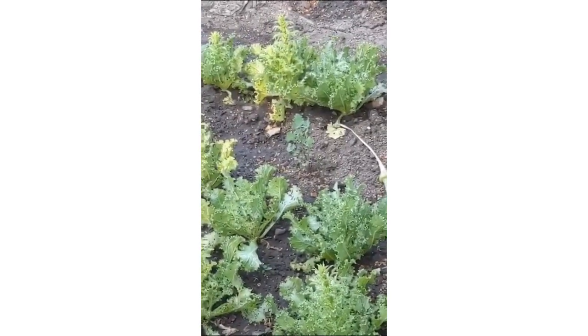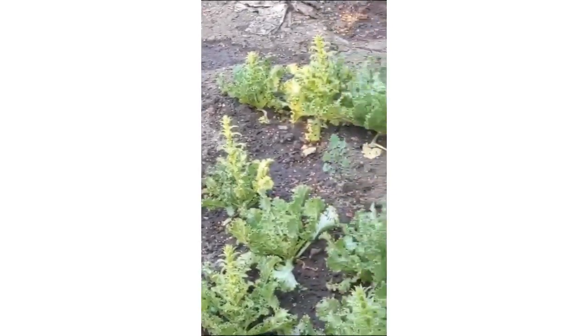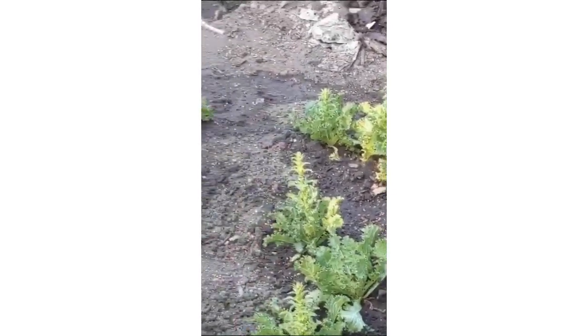I've tried in some of the plants taking the centre out to see if we get growth of leaves around about the centre, but by that time it's almost too late.